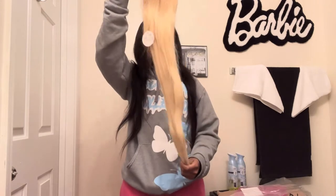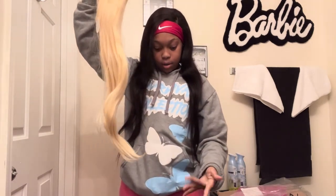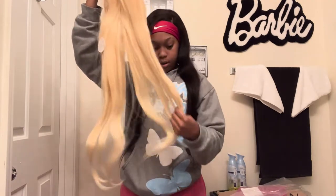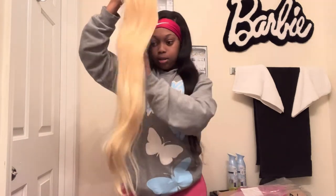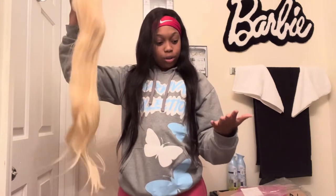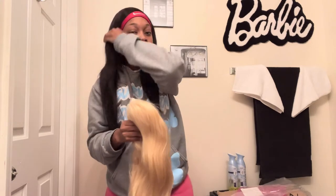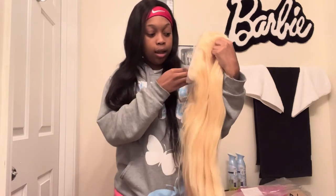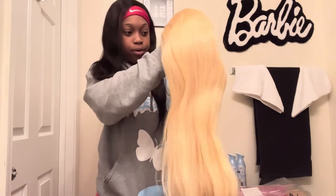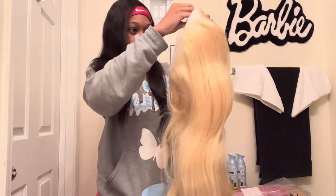So we got the package — this is what it looks like. Let me run my hand through it. Okay, so running my hand through it I got like a string or two so far, but I mean this is 613 hair, so of course it's gonna shed, y'all. If you've ever had 613 before, you know it's gonna shed — and I've had 613 before, so I already know.